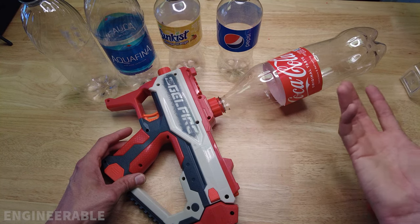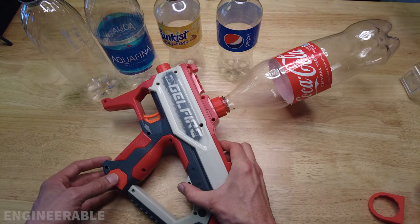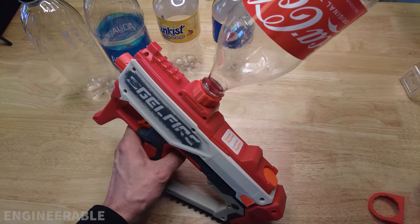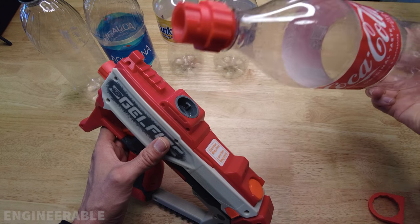Basically a soda bottle of any size up to 2 liters — which would be ridiculous because that would be way more ammo than even your battery capacity. One improvement I made this time is that if you go to unscrew it, the adapter comes off with it.